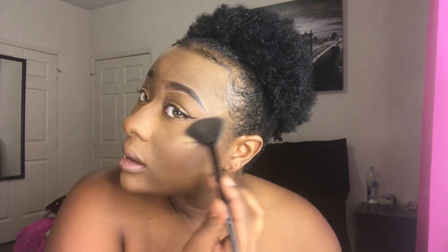Now I'm going to move on to highlight. I'm using the Sephora Eye Stories Palette — it's called Caffeine Please — and I'm going in with this shade right here. It's just a gold shimmer shade and I'm going to hit it up here on the cheekbone.